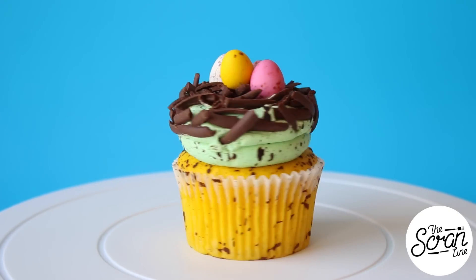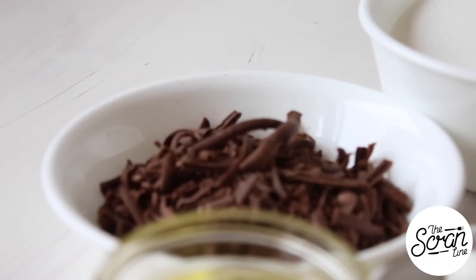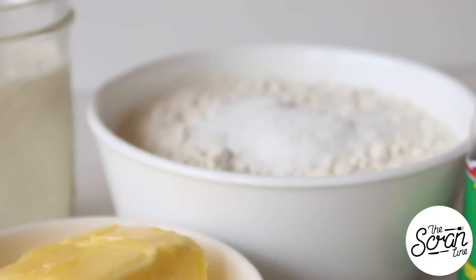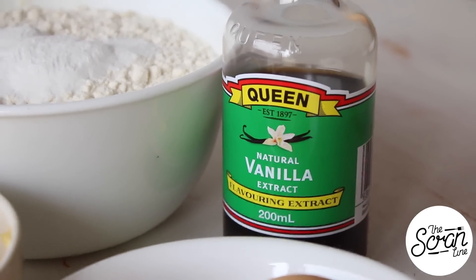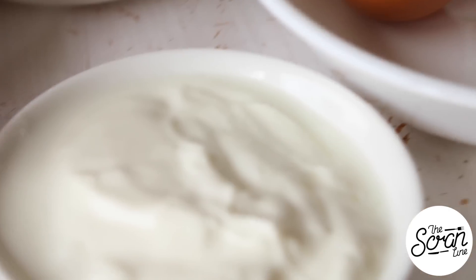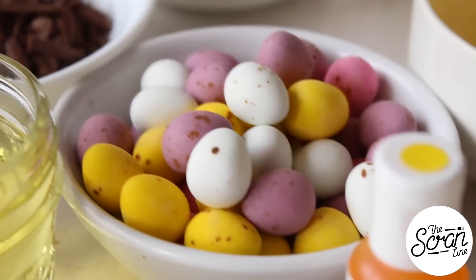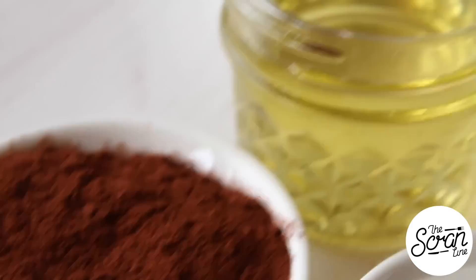To make these speckled egg cupcakes, start off by preheating your oven to 160 degrees Celsius. The ingredients you're going to need are: chocolate shavings, sugar, milk, baking powder, plain flour, vanilla extract, eggs, Greek yogurt, unsalted softened butter, yellow food gel, speckled eggs — I'm using the Cadbury brand — some water, unsweetened cocoa powder, and some oil.